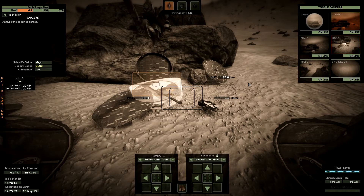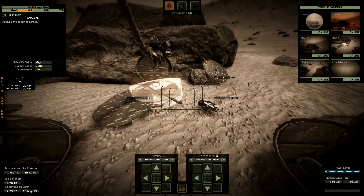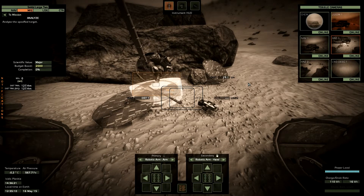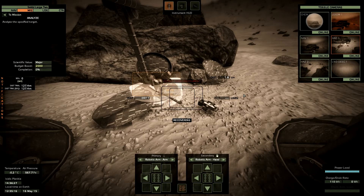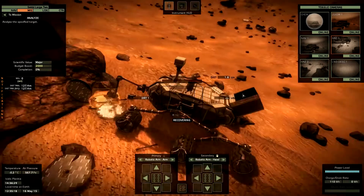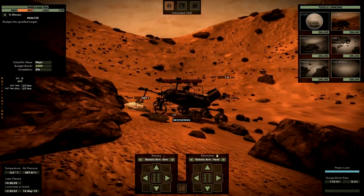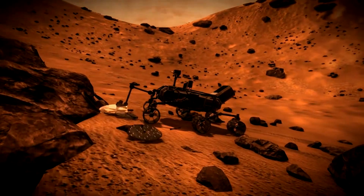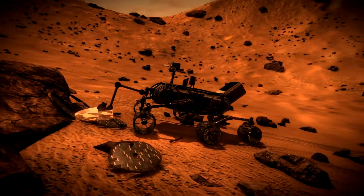We are deploying the arm. Rake it. Easy, just a few centimeters. It's now ready. So I can now start to recover some data. Let us enjoy this from the outside. That's cool — neat, that's really neat.